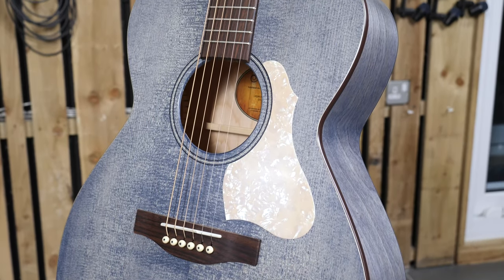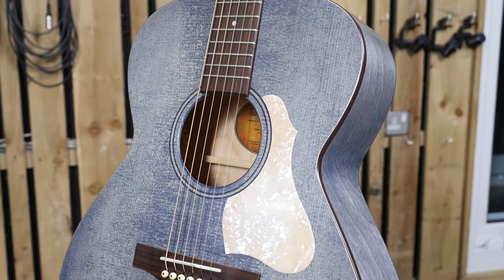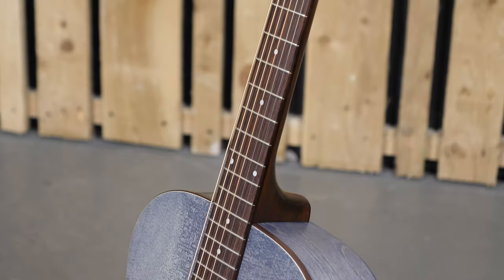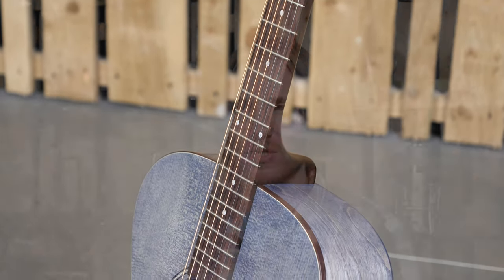My first impression of the guitar is that the denim colour is very well named. It really does look like a well-worn faded pair of jeans, but the perloid scratch plate is a nice contrast to that, and also the dark binding around the top of the guitar and the dark stain on the neck really contrasts with the blue finish as well. So overall it's a really nice package.